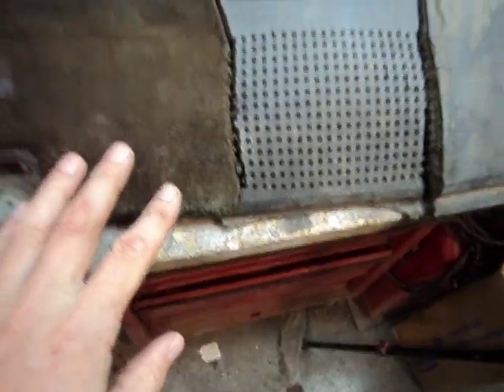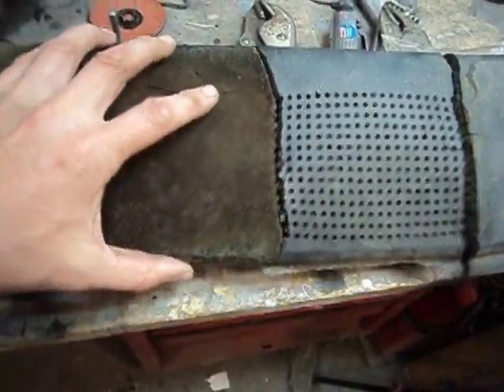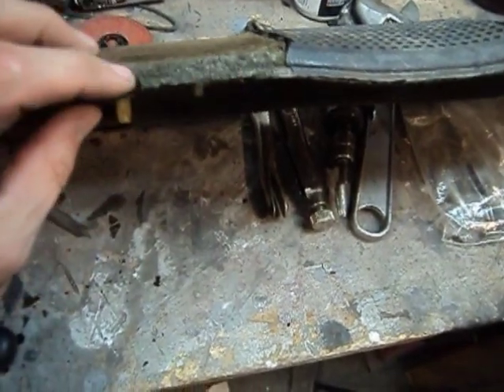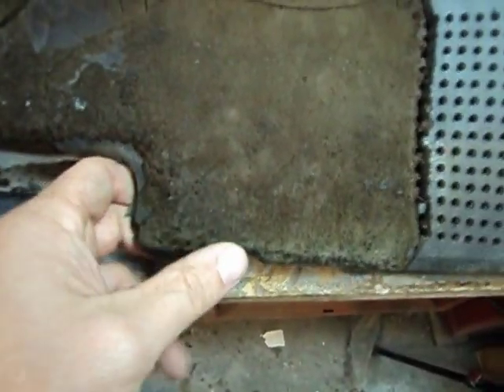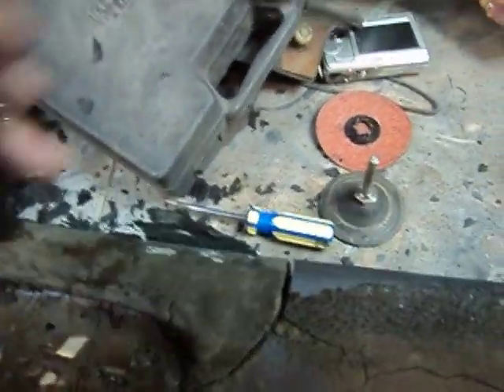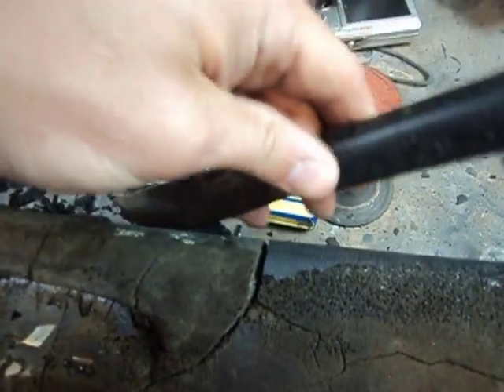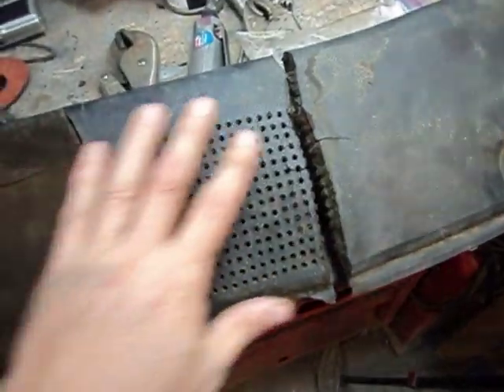It looks like the only place they glued the vinyl down was right on the edges. So if somebody else out there is going to redo their dash, this middle section comes right off - it just chips right off, no problems. It's the edges where it gets difficult. On this front edge I approached it like I was skinning a fish - you just slide the tool in and slowly work it down, and that works out.